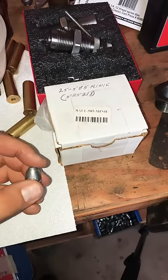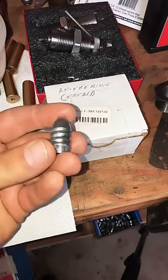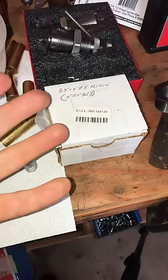Now, by far and away, I have had the best luck with these 585 Mini Balls from Track of the Wolf. Only problem is, they don't make them anymore.